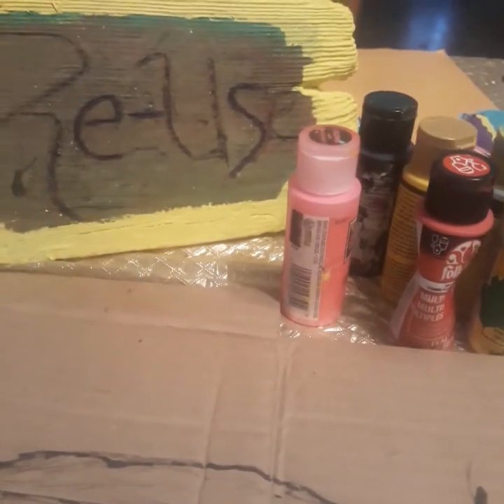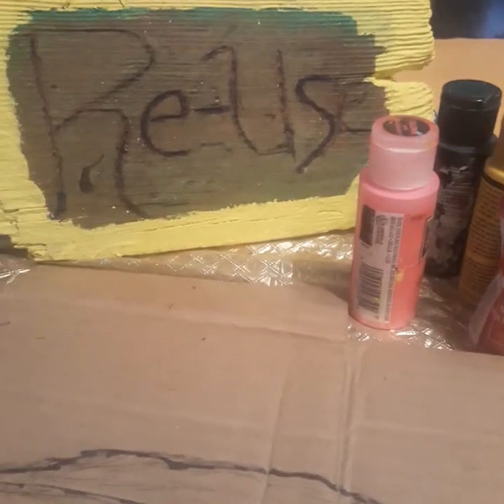And this is one of the signs that I made. I'll be doing a little more woodwork.